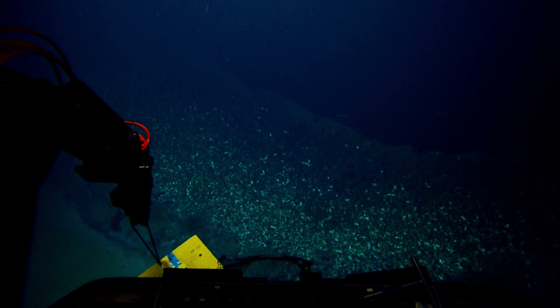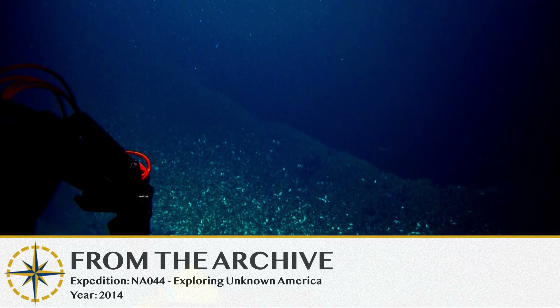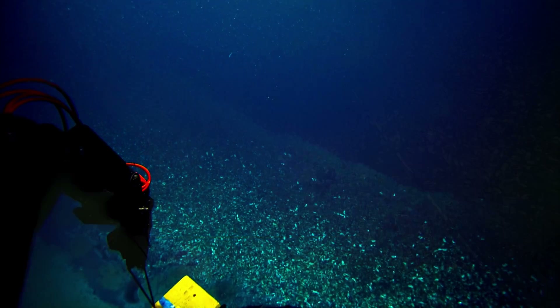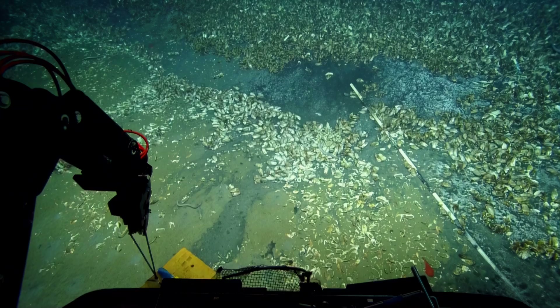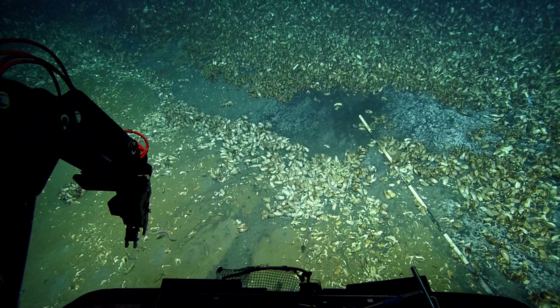The box you're seeing with Hercules' arms is going to be placed semi-near the mussels we're aiming to collect. We're going to capture some of the seawater that's near those animals and look at the bacteria within that seawater.